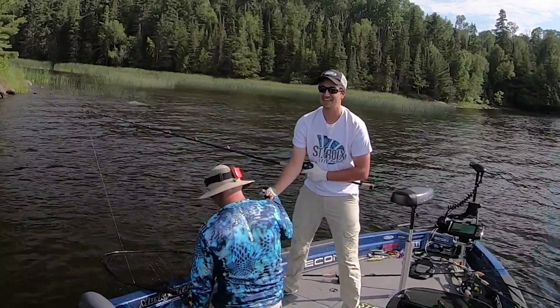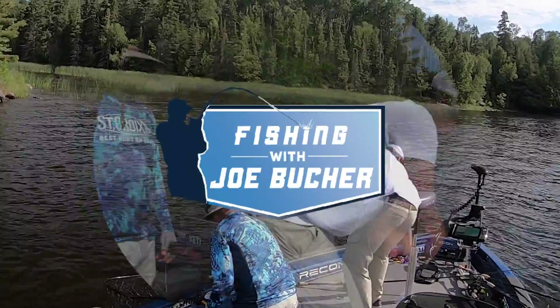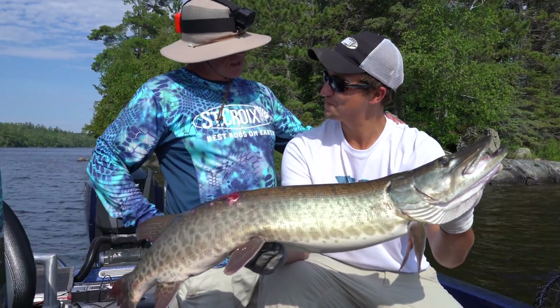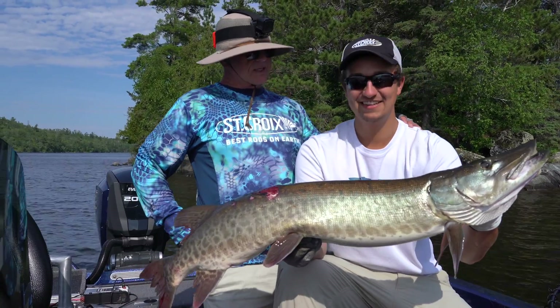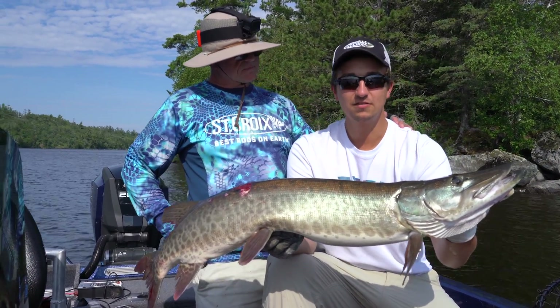That was awesome! Good job, Ty. Look at that fish, Joe. I'll tell you what, buddy, you have executed your figure eight, and that's actually the difference in your trip, isn't it? Yes, it is. You know, a perfect figure eight really does make it.